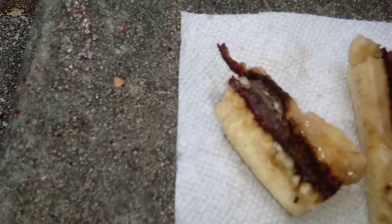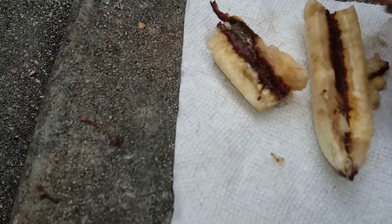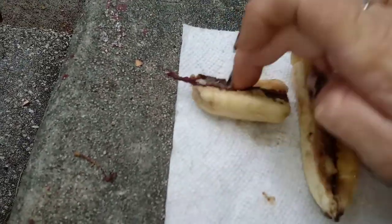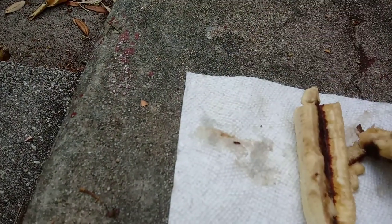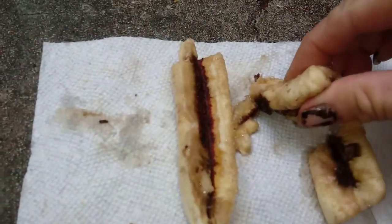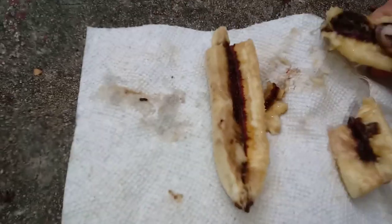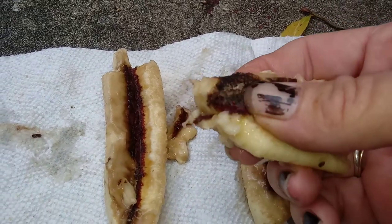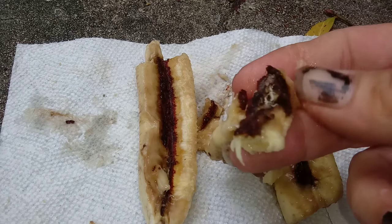I'm hoping you can see this — I don't know what this is. I want you to know that this is hard, like hard as a rock. The reason I kind of stopped slicing is because it won't even break. I'm really trying, I'm mushing here, but it's hard.